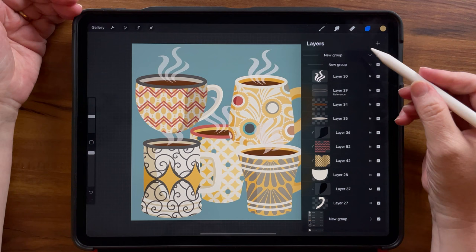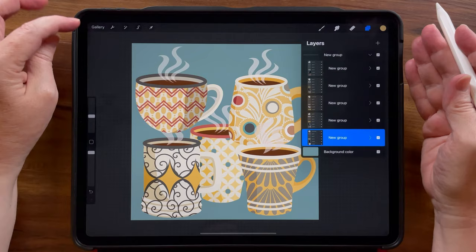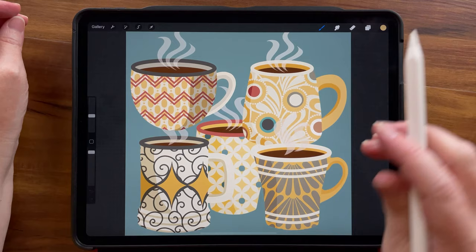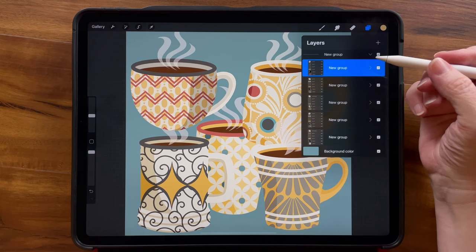It ended up being a lot of layers, so each one of these mugs has several layers each. What I'm going to do is duplicate my canvas. If you go back to the gallery and swipe and duplicate, I can leave my originals preserved. I can now flatten each one of these mug layers — but I don't want to just flatten each group. I want to do a copy and paste for each one.